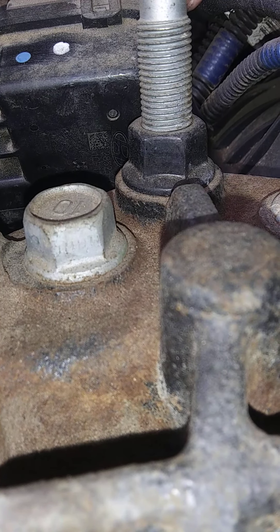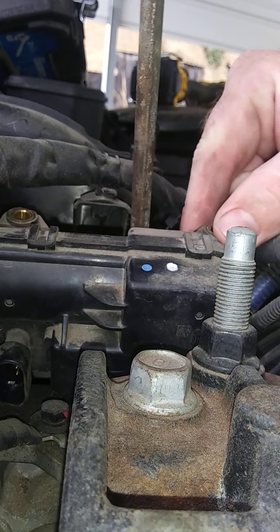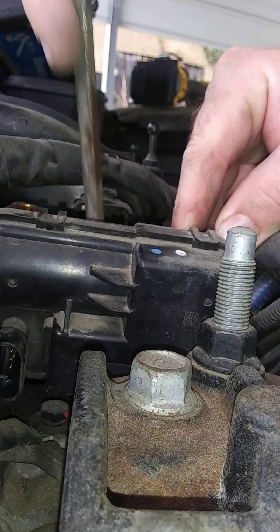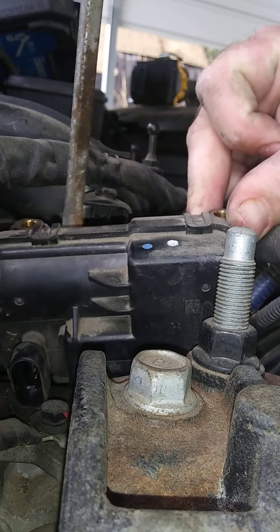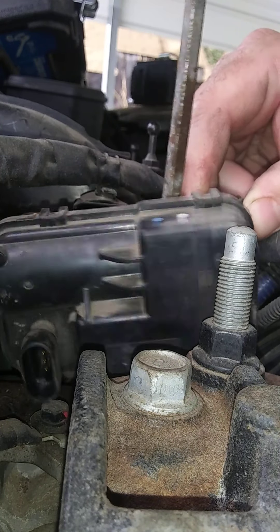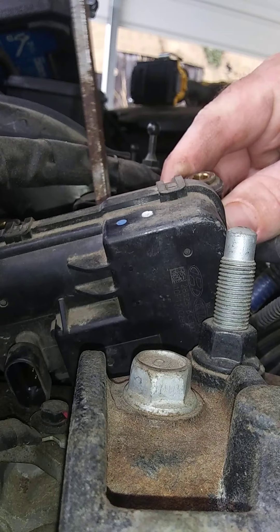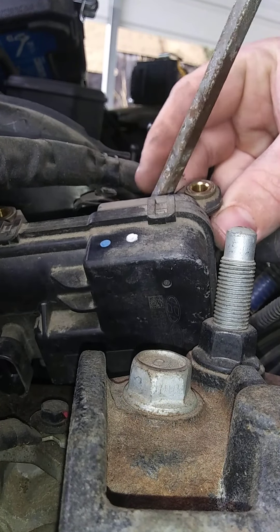Wonder if I can pry that loose. There we go — yes, there we go. And you got to be careful because plastic, being that it's around all this heat from the engine, it can get brittle and crack.